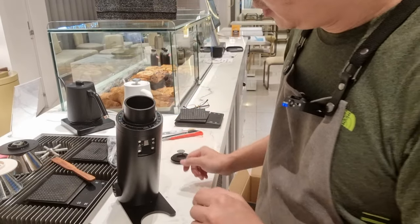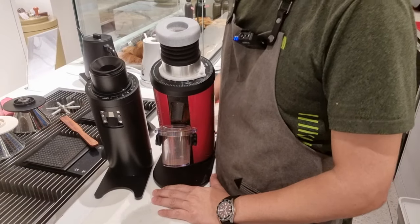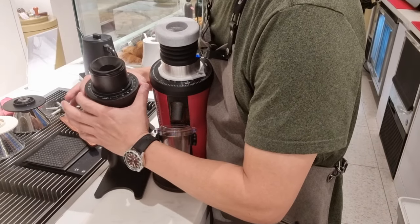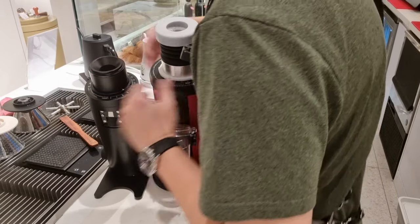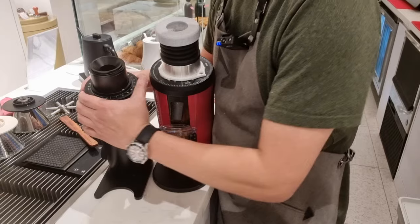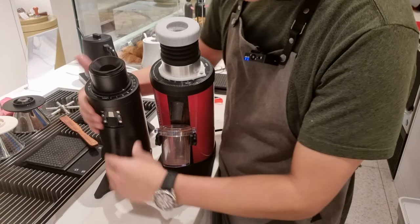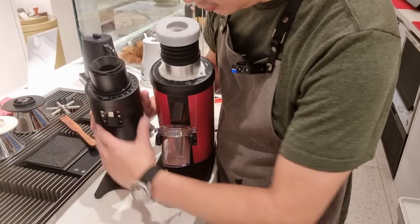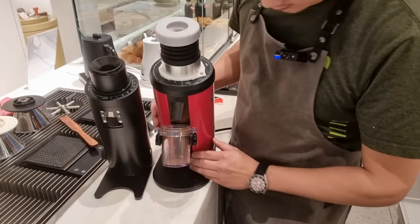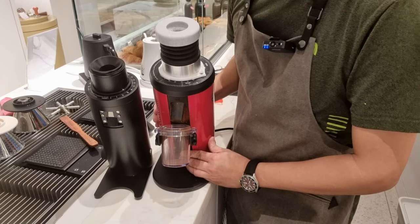Let me go and grab my DF64 and place it side by side so you can see the difference in size. Can you see the size difference here? The diameter is at least 40% smaller. The body is also very slim — no longer the car vinyl wrap. Now this is anodized aluminum, while the DF64 is still the plastic vinyl wrap.